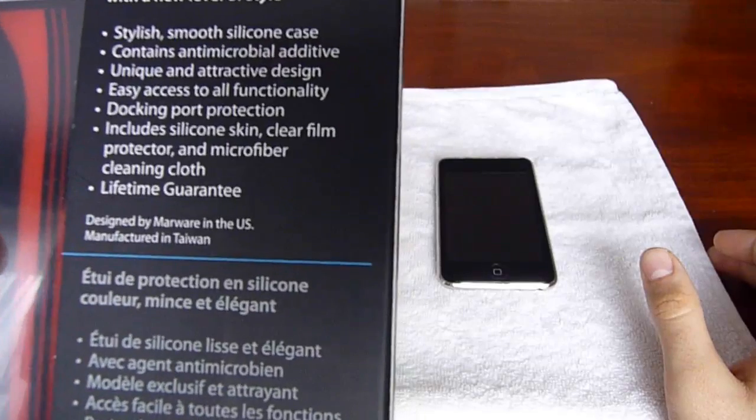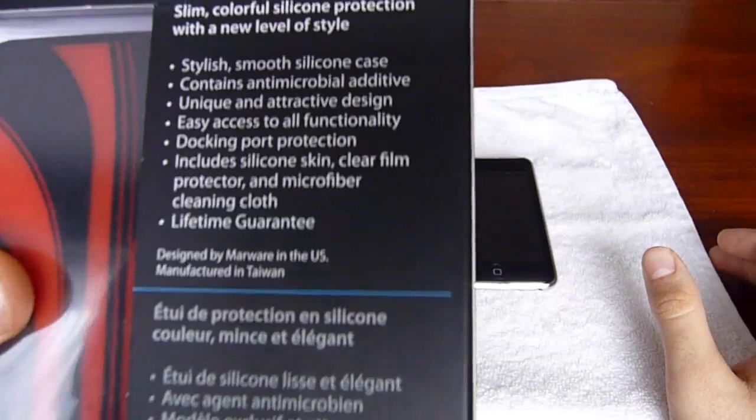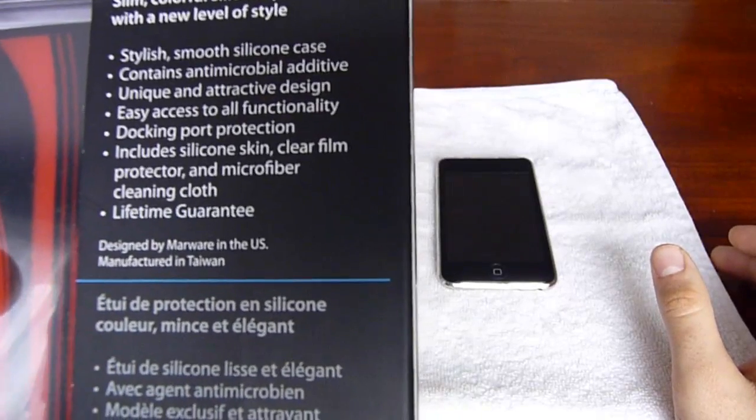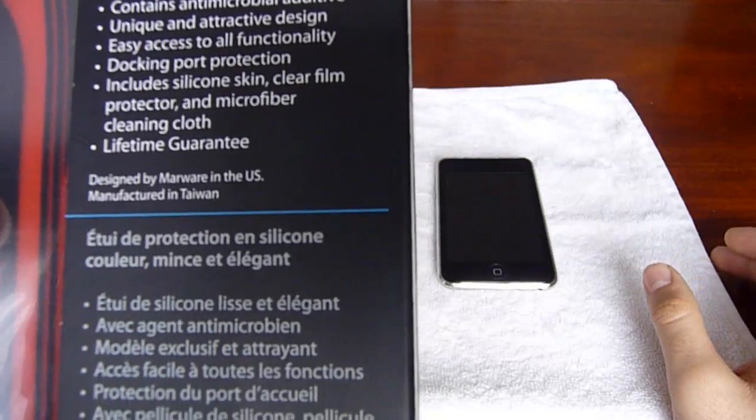Stylish smooth silicone case. Yes, it is smooth, yet it isn't slippery. Lifetime warranty — that's nice. Designed by MarWare in the US, but manufactured in Taiwan.